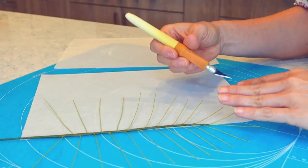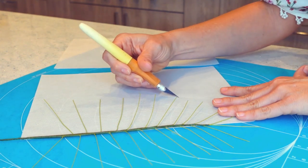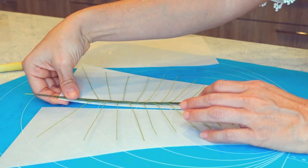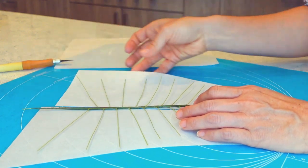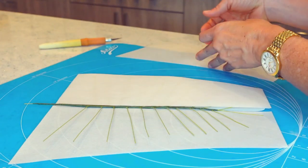Rice paper is the trick here, so I will start with two pieces and I cut each piece in half diagonally, just like this. I'm going to use two halves for the bottom and then the other two halves for the top.